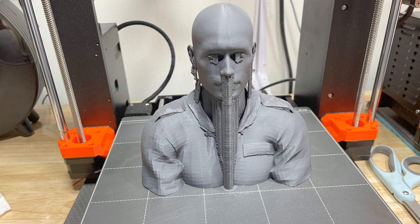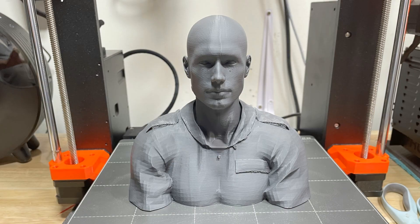One thing to keep in mind coming out of Daz Studio: sometimes the resolution of the wardrobe placed on the character leaves little facets all over it. If you don't like that, you'll need to find wardrobe material in Daz Studio that has a higher resolution. But I was really pleased with this for just printing out an RC pilot.